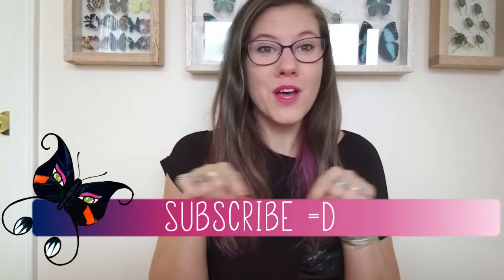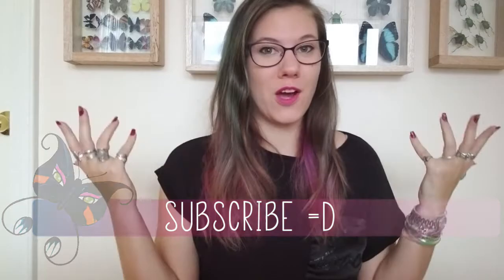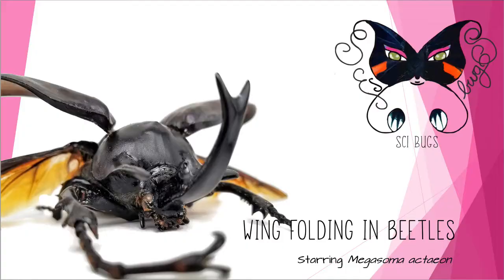If you like bugs or biology, feel free to go down below and click the subscribe button and the little bell notification next to it so that you get notified when I put out content. Today is all about how beetles fold their wings underneath their shell.